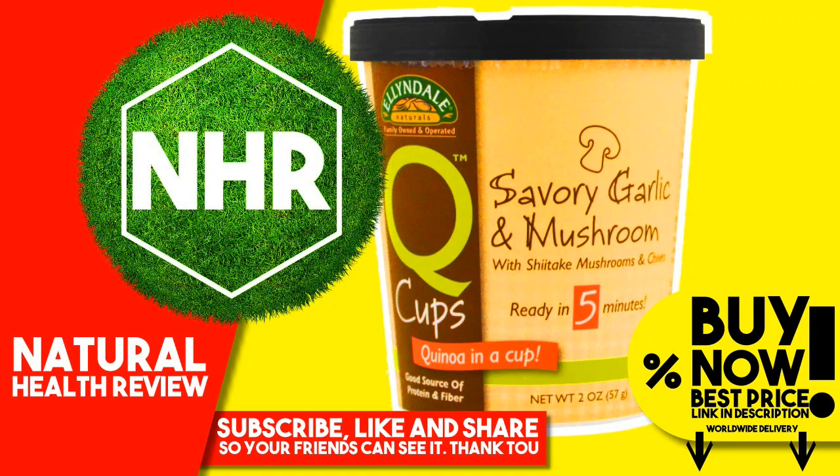Now Foods, L&L Naturals, Quinoa Cups, Savory Garlic and Mushroom, 2 oz.